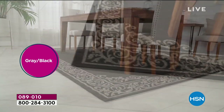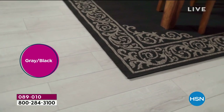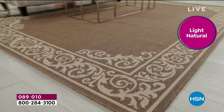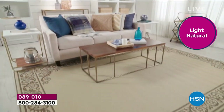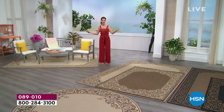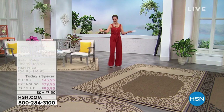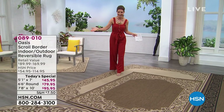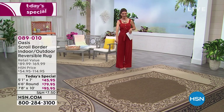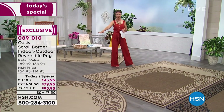This is a rug that you can use indoors and outdoors. Not only is it stained and UV protected, it's going to rinse clean with a garden hose, and it features this beautiful high-end woven design from some of the finest high-end textiles made in the world today. We're going to offer this in three different sizes: a five by seven, a seven by ten, and a fabulous round.